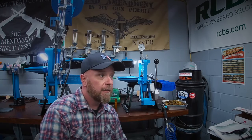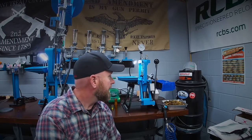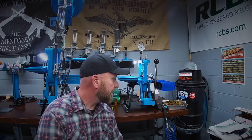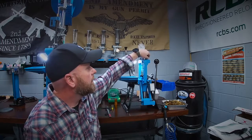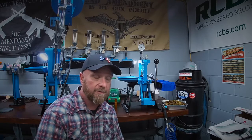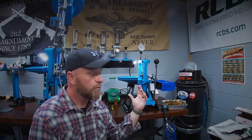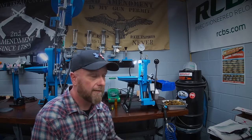Hey guys, welcome back to the channel. It's been a while since we've been doing some reloading, and today I'm not even reloading - I'm doing some repair work on a mistake I made. I had about three or four hundred .223 rounds I put together and I didn't have my lock ring completely closed on my die. I had them set too shallow by about 40 thousandths.